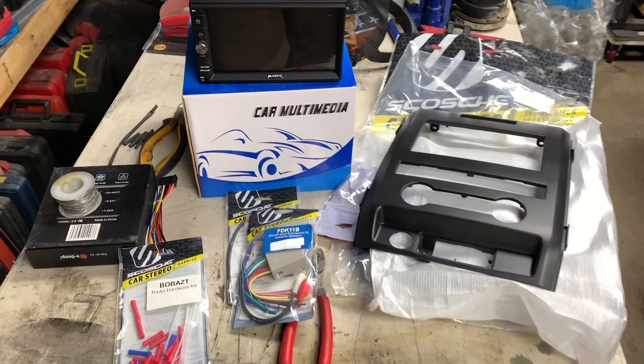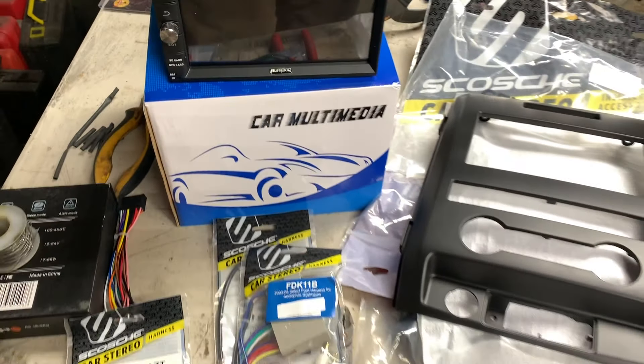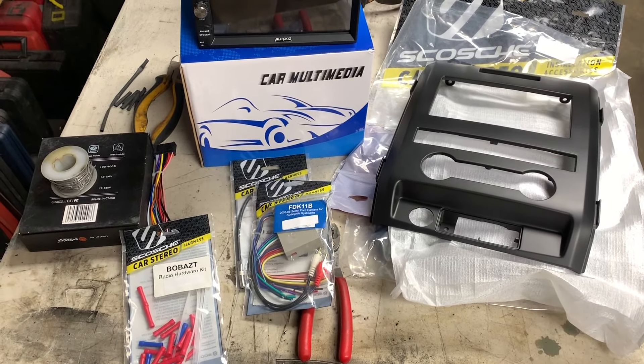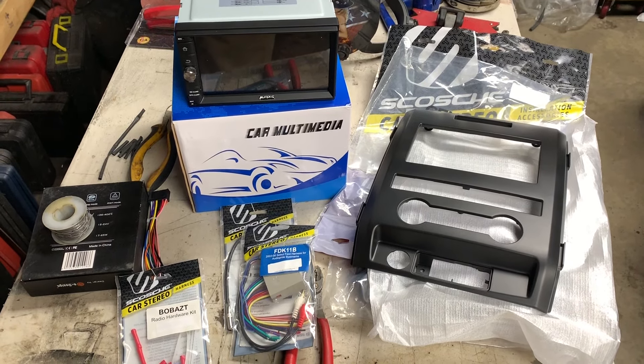Welcome everybody. In today's video we're going to install this beautiful Pumpkin Android stereo into my buddy Aubrey's truck — I think it's around a 2010 F-150.